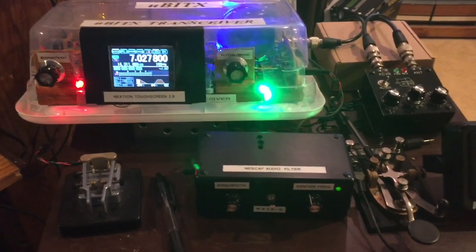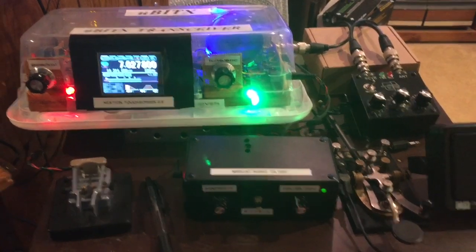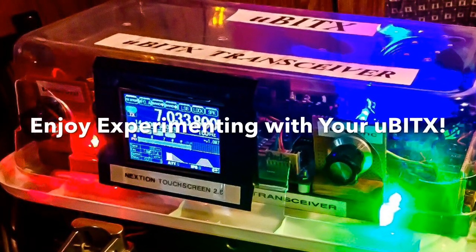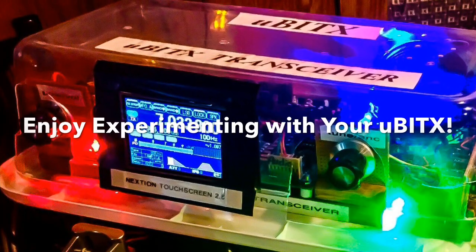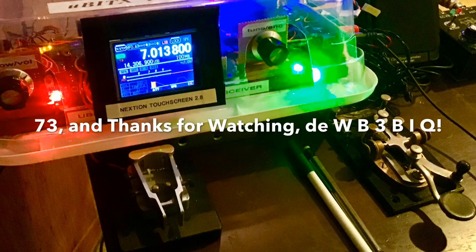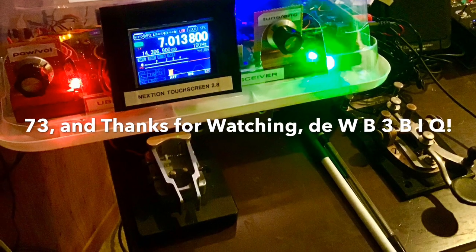So you can see it does a really good job, and I'm really happy with this NESCAF filter. Here's another example.